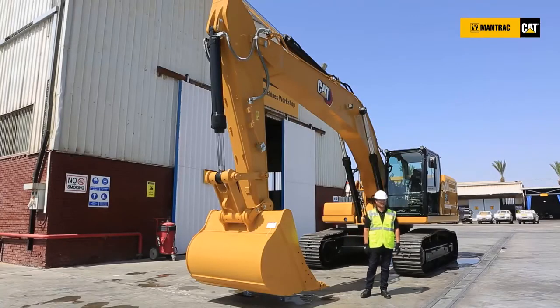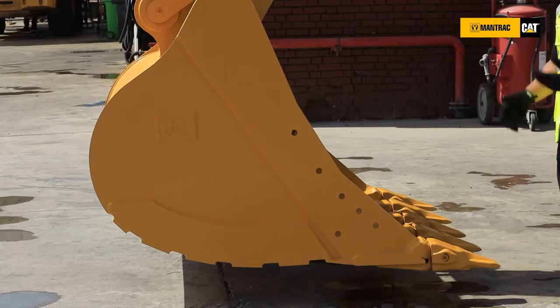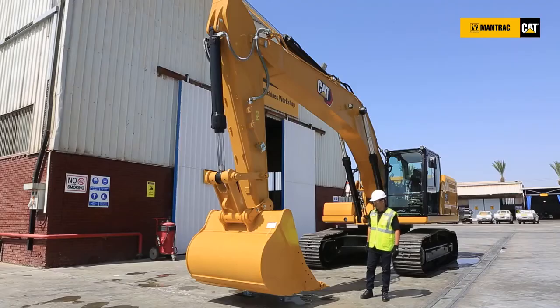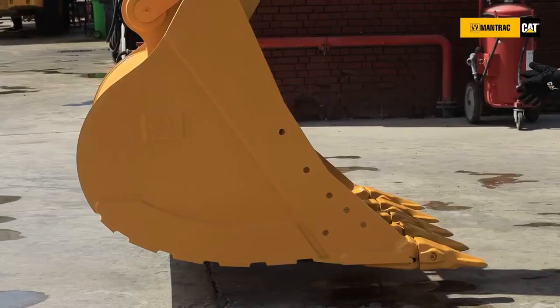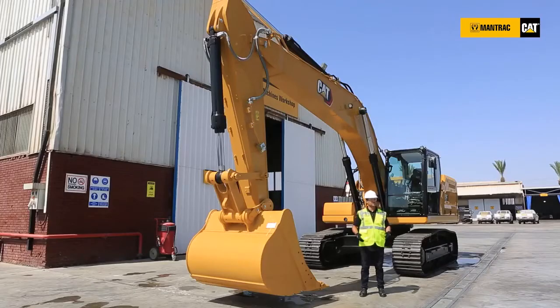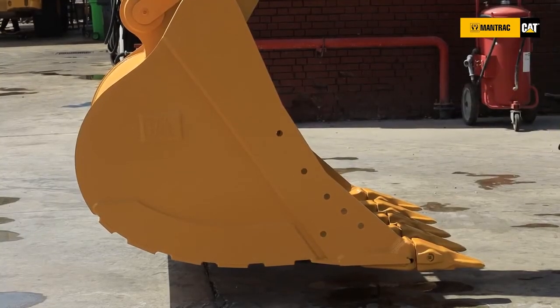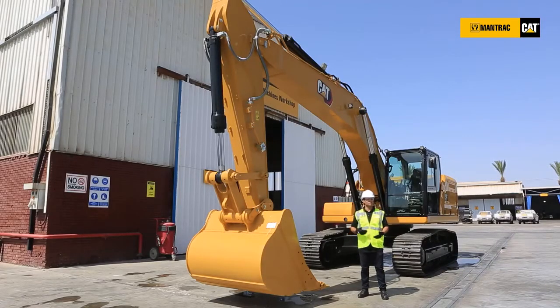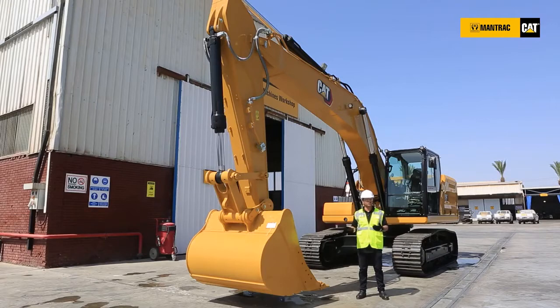The first thing to talk about is the buckets. Our Caterpillar buckets and work tools are completely different compared to any competition machine. For example, this bucket is 1.8 cubic meters capacity, and if we notice the lengthened floor of the bucket, it helps in two things: it gives the machine more penetration force when it comes to the cut, and it enables the bucket to be loaded up to 110 percent of its capacity — so a 2 cubic meter bucket can carry up to 2.2 cubic meters.